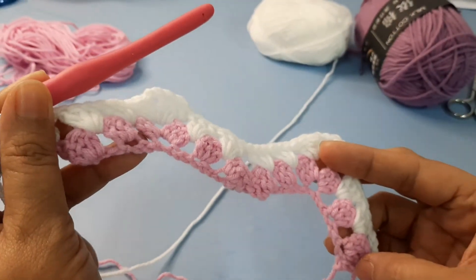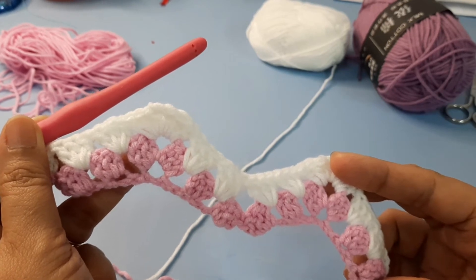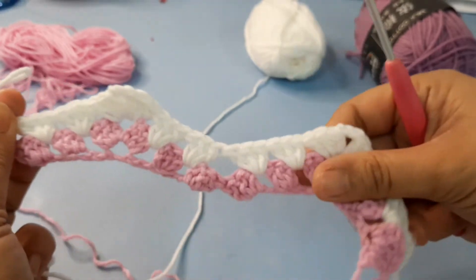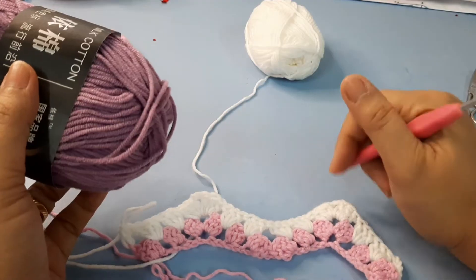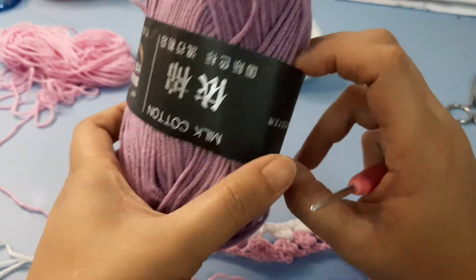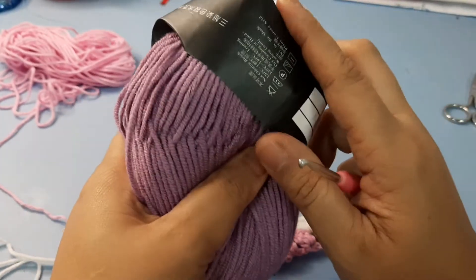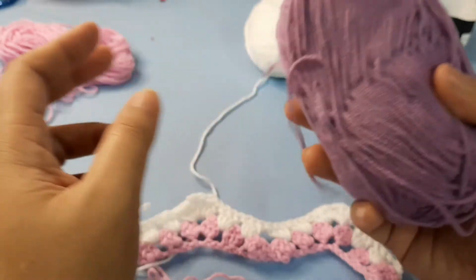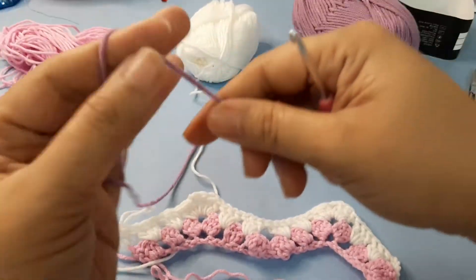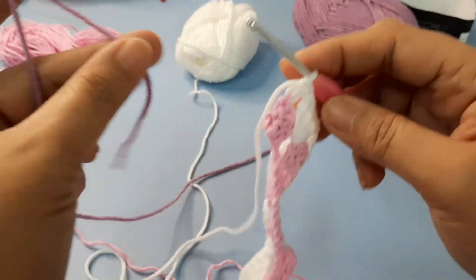So this is how our ripple granny looks after completing row one. Next we are going to do the next row. As with the foundation row, we drop color B and take color C. We are going to repeat working in the following color sequences: two rows B, two rows C, two rows A — and just repeat it in the same process until you reach your desired length or measurement.